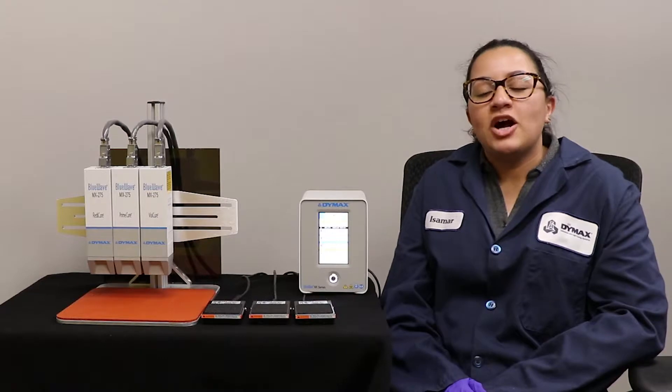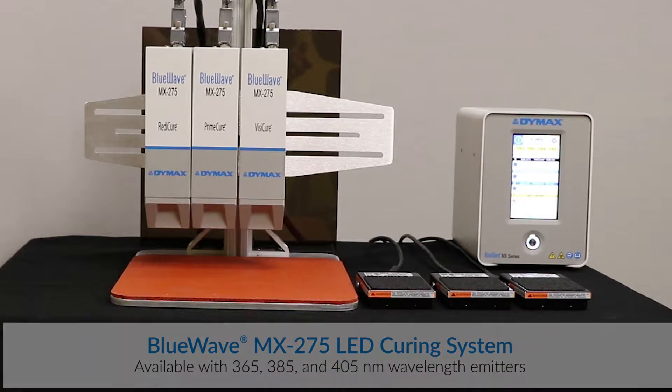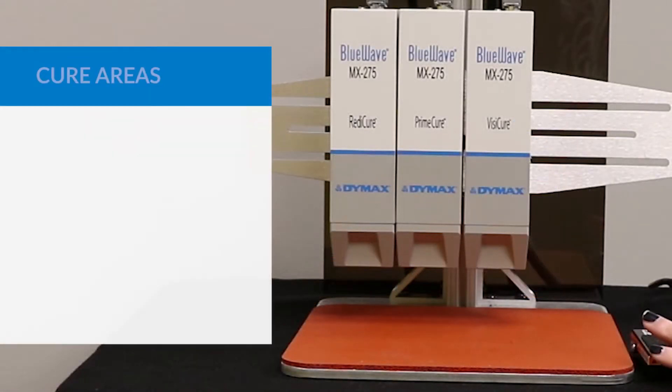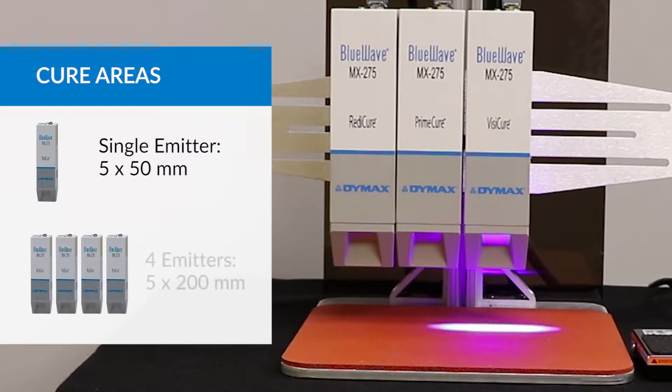Today we're going to be talking about our MX-275. This unit is our newest LED lamp, which comes in 365, 385 and 405 nanometer wavelength emitters. You will get a bar light of 5mm by 50mm per emitter. You can go all the way up to 5mm by 200mm with 4 emitters per controller. This will give you a very consistent cure area within that light bar.